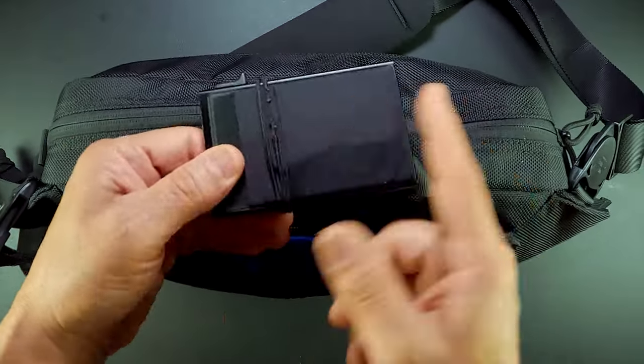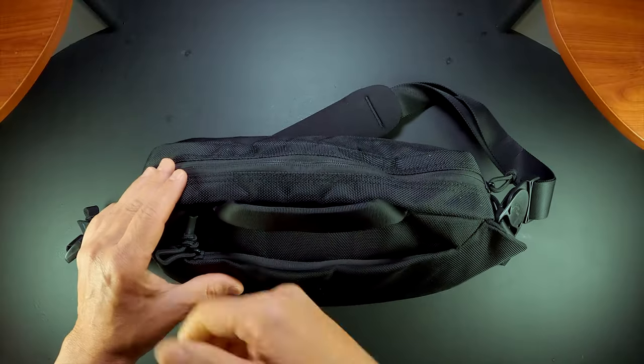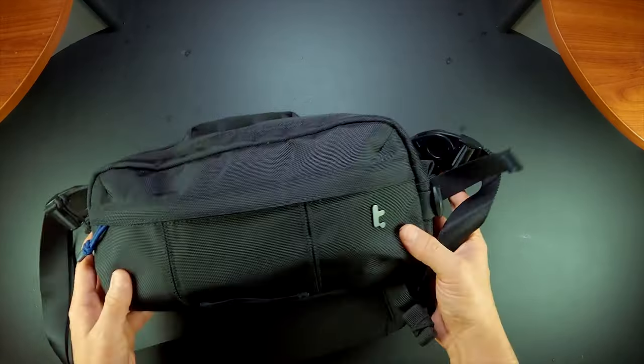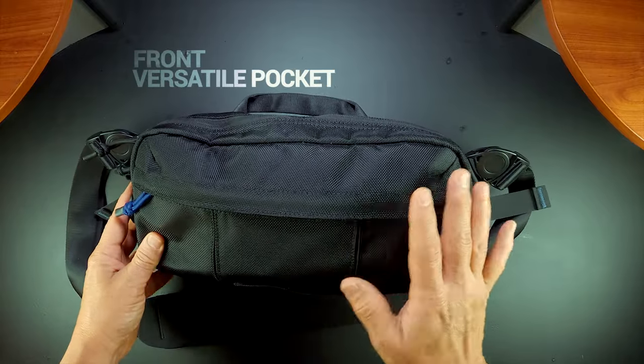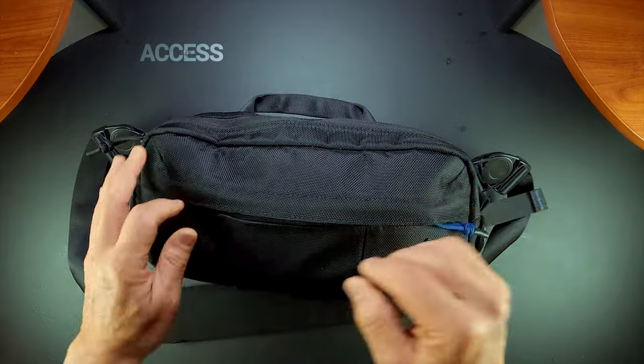I have my phone, wallet, and passport in there. In the front you have a compartment for quick access items so you can easily reach them.